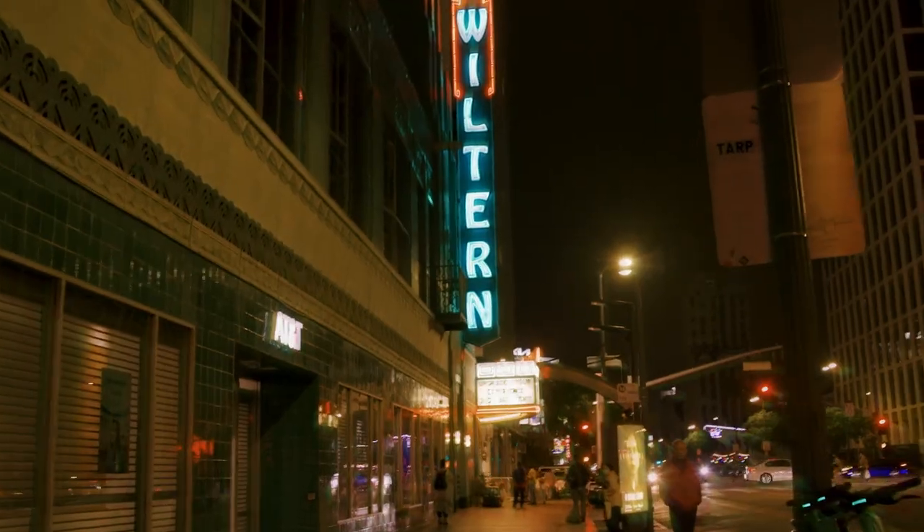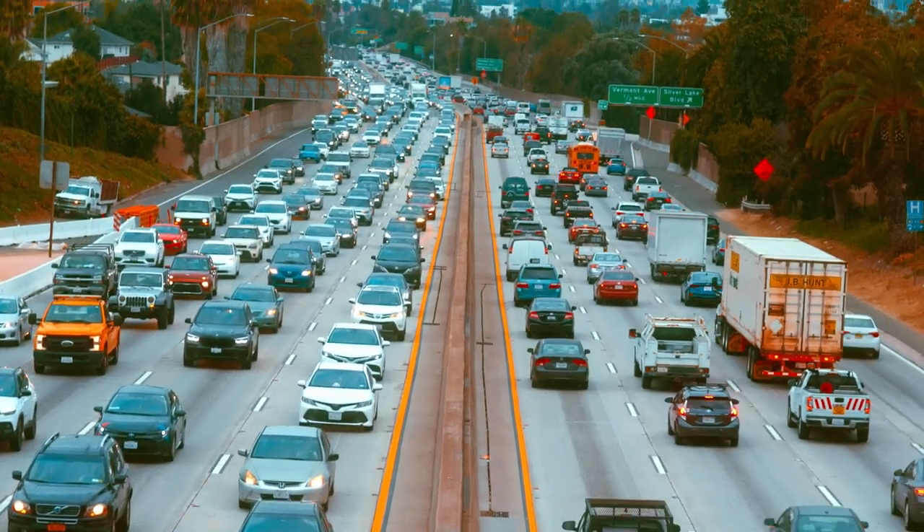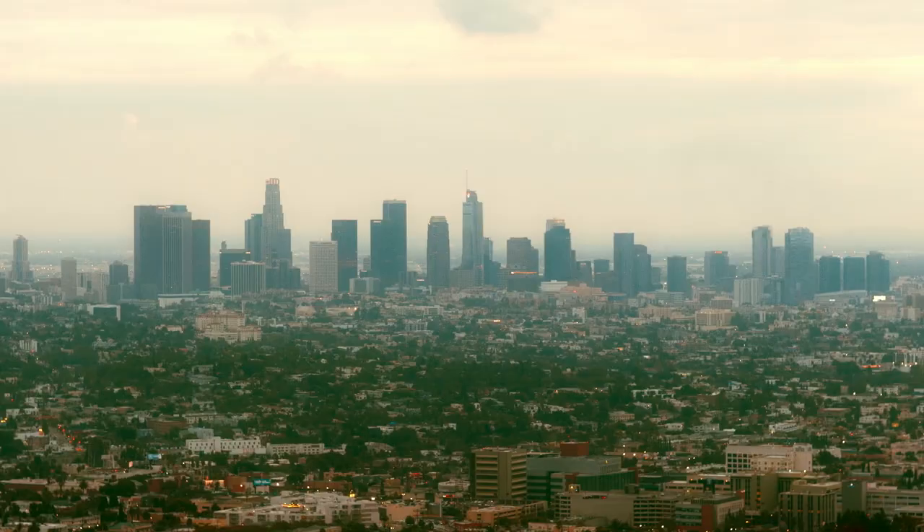You can do some funky color grading and really have fun in post. For someone like myself who loves expressing myself in editing and getting into the nitty-gritty of color, this camera is really fun. It doesn't shoot raw — it shoots MXF files, which pack a lot of information, and honestly it's enough for my usage doing documentary work and music videos. It's not Netflix approved internally, but you can use it with an external monitor output for Netflix projects.